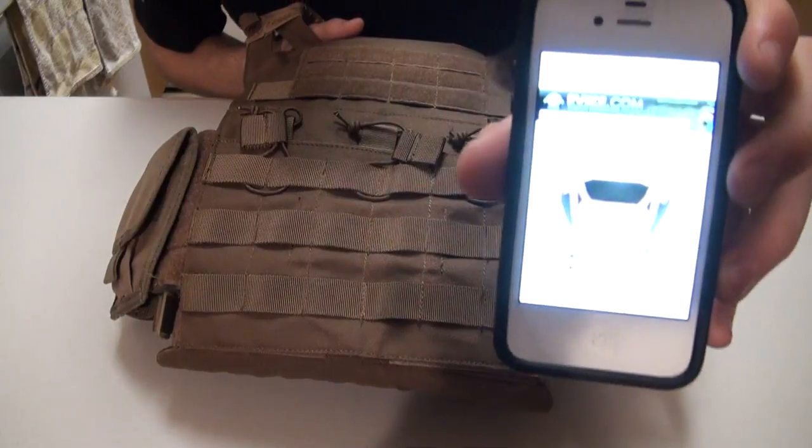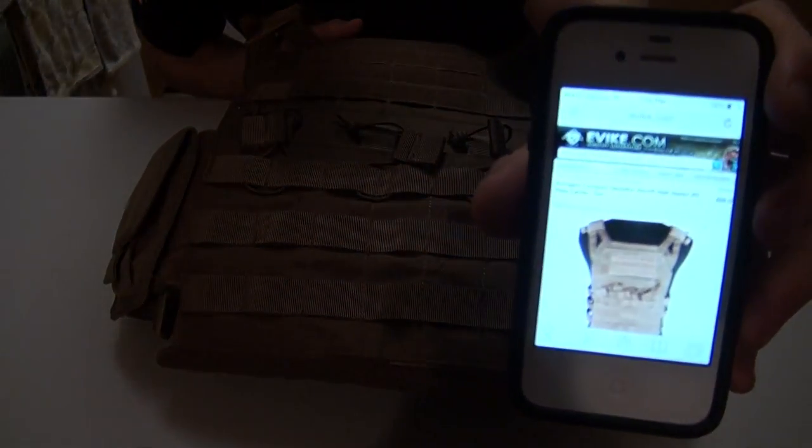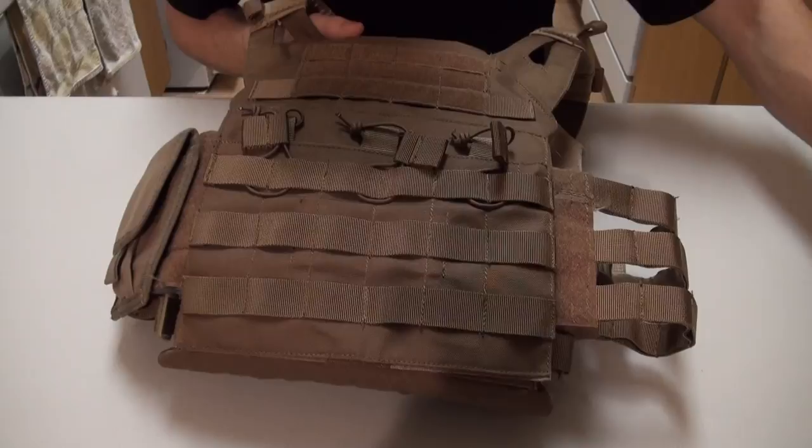Just so you guys can have a better idea, it is on Evike's site. I'll leave a link below as well.